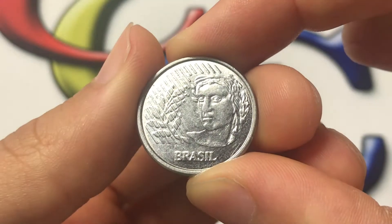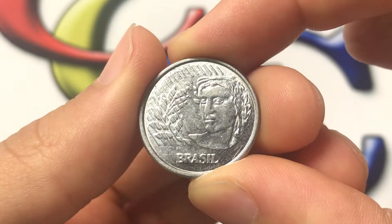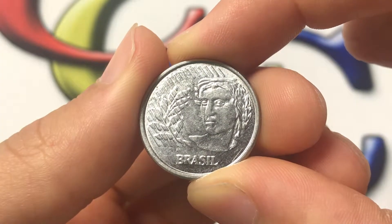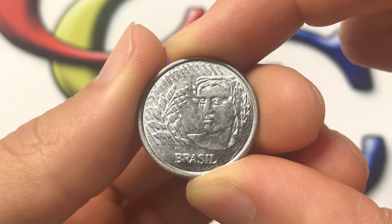Hello everybody, Christian from Christian's Coin Corner here today with a presentation on the values, information, history, mintage, and more of the Brazil 1997 10 centavos coin.